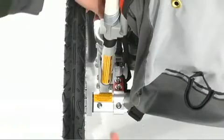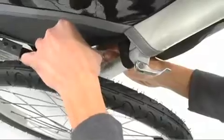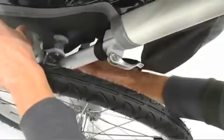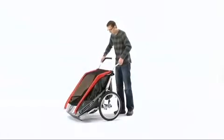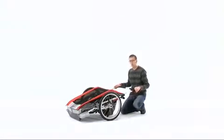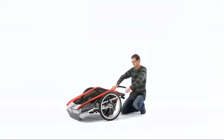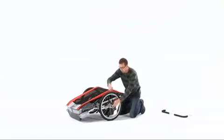Standing at the back of the carrier, pull the grey disc out and push the lower frame arm forward. Be sure to do this on both sides of the carrier. Now push down on the upper frame to fold the carrier flat. For easier storage, remove the handlebars and the wheels.